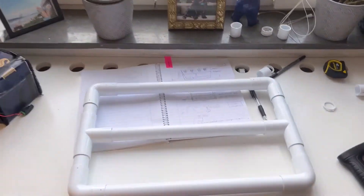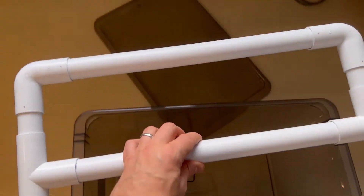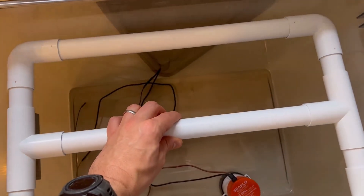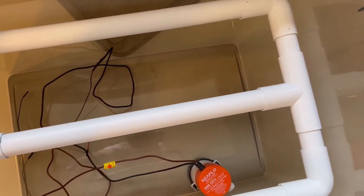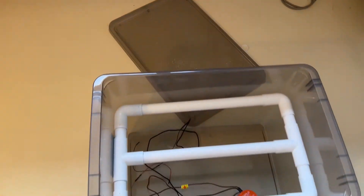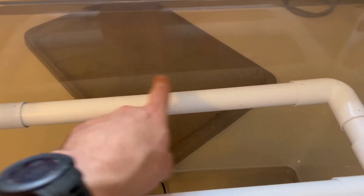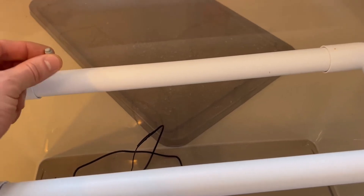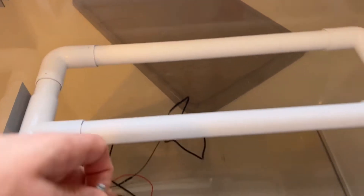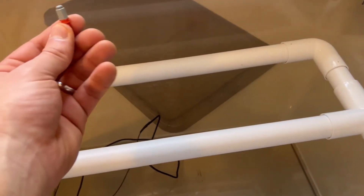The irrigation channels are complete. This should now fit very nicely down in the basin — it's a snug fit but that's kind of what I wanted. The next step is to drill holes about five centimeters apart all the way across for our aerosol nozzles, which will move the water from the irrigation channels out towards the roots.